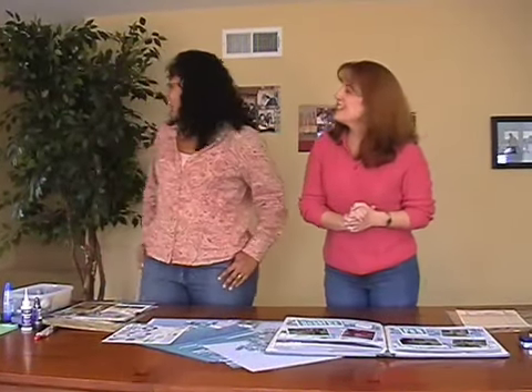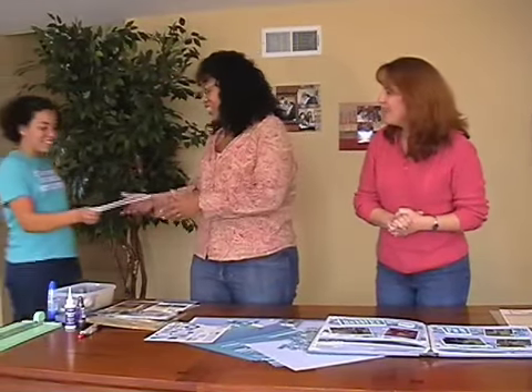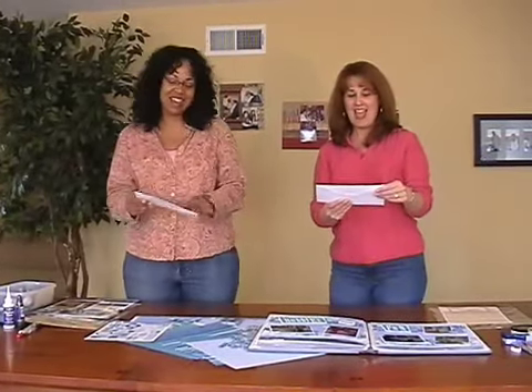Can we get any viewer mail today? Let's ask our mail gal. Hey Jasmine, did we get any viewer mail today? Yes! Oh, look at that — Kari and Gina! Yay!